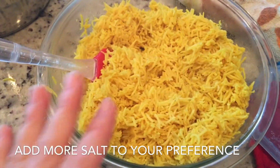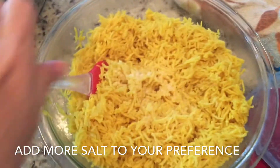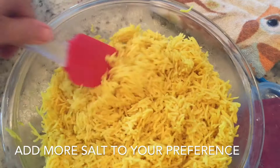Pretty much everything that I make, I like to add salt to, but I don't like to put it all in my recipes up front because my salt factor is going to be different than other people's. So you taste it and add the salt to your liking afterwards.